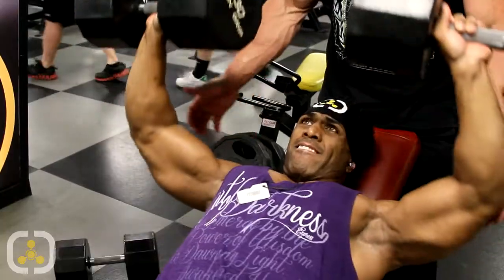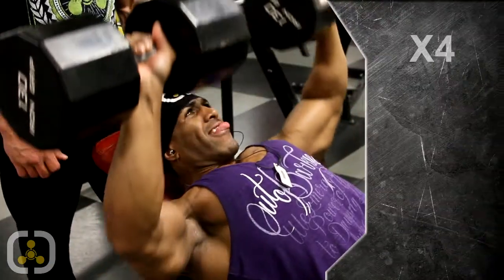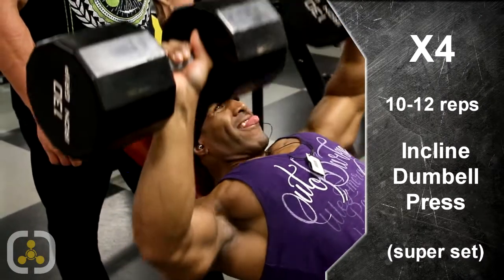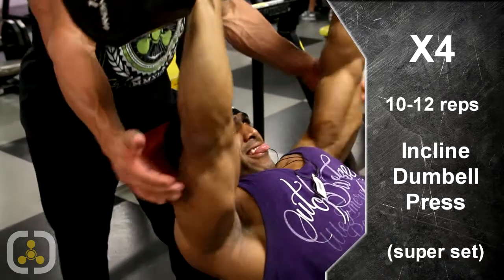We're going to jump into our very first exercise. We're going to be hitting our upper chest, going straight into an incline press here on the bench using the dumbbells. I love working with the dumbbells — it gives me a chance to strengthen stabilizing muscles. Try to shoot between 10 to 12 at least. We're going to be jumping straight into our super set from here, but first we want to go a heavy 10 to 12. At least 3 to 4 sets is what we're going to go for.